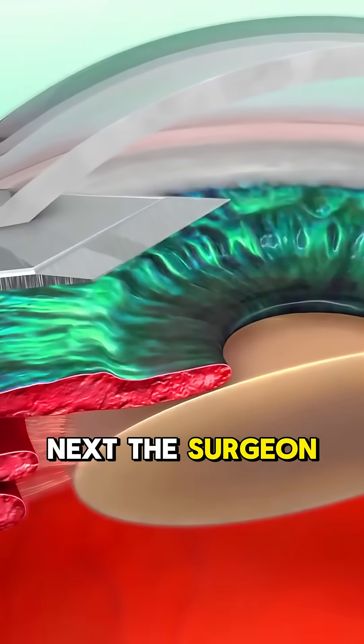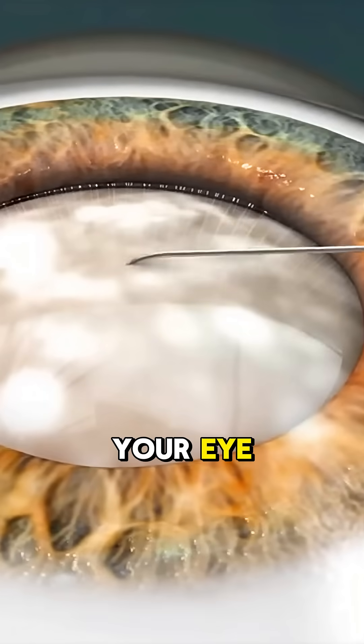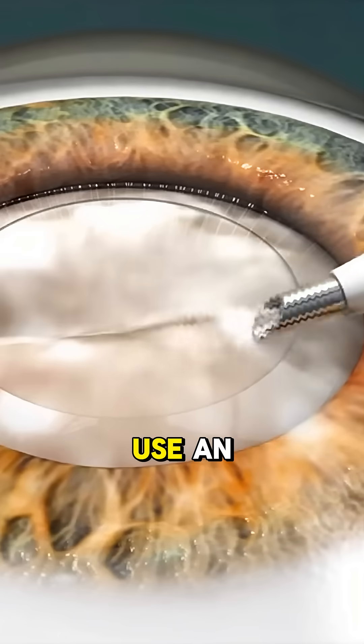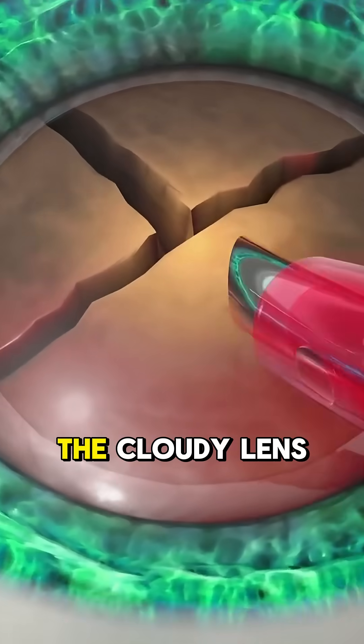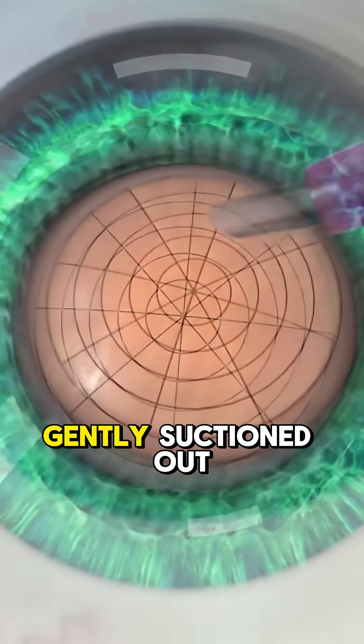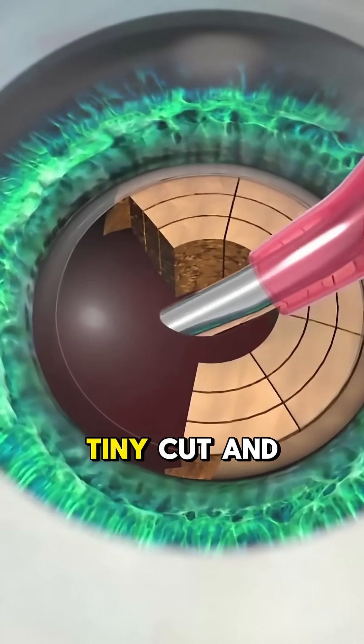Next, the surgeon makes a super tiny cut in your eye, smaller than a grain of rice. Then comes the cool part — they use an ultrasound tool to break up the cloudy lens into tiny pieces, which are gently suctioned out through that same tiny cut.